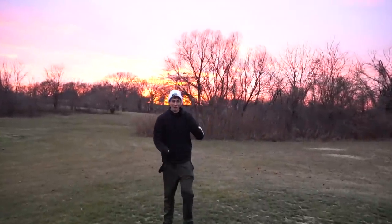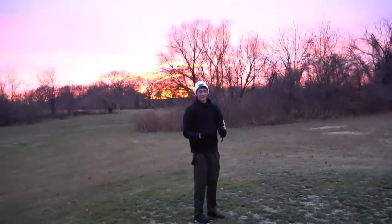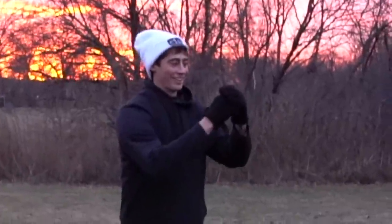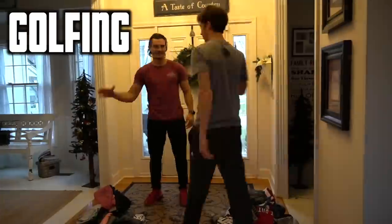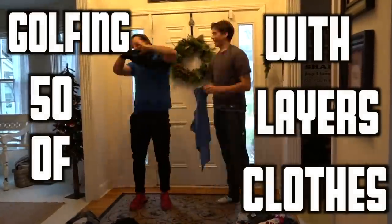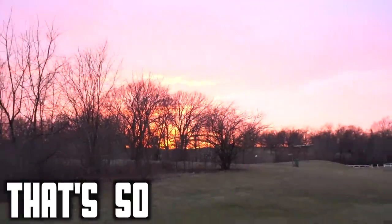Should I try and do a backflip with these clothes on? Oh my god. I'm scared. A backflip with 50 layers of clothes on.